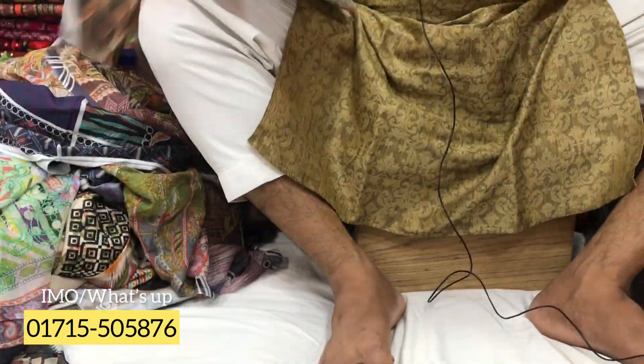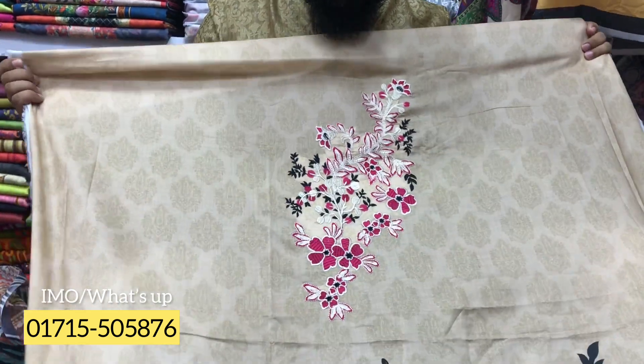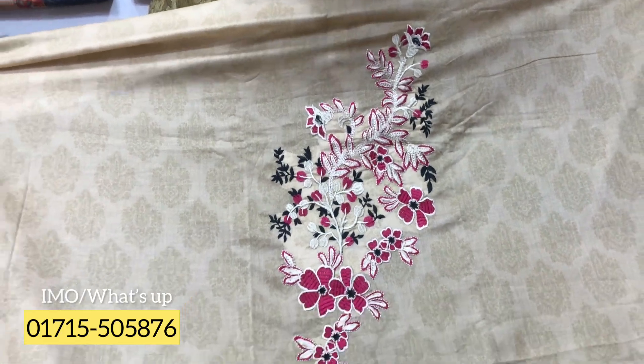Ashadarana ekti kalar. Balar kisu thake na, dekhon kato shundar kalar. We can see the video, this is very beautiful. Look at the color, this is very beautiful color. This is very beautiful color. Look at the back.